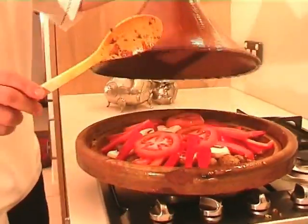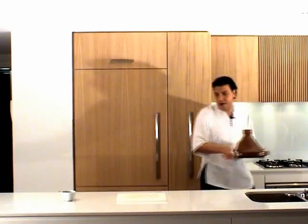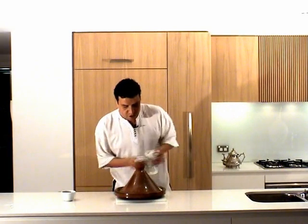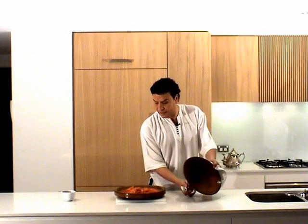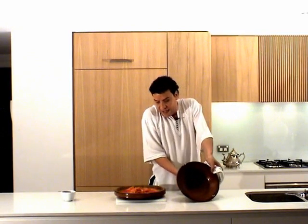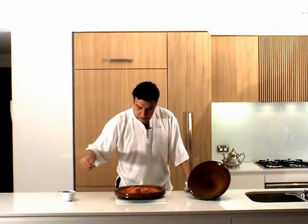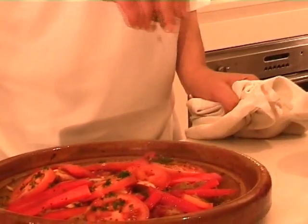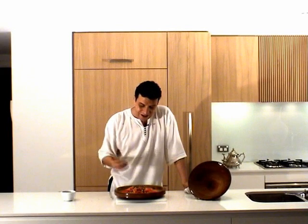Now give it another couple of minutes again on a low heat and we'll check it later. Our tagine of meatballs, capsicums, mushrooms and tomatoes is ready. Last step — a bit of parsley just as a garnish. Et voilà, it's ready. Your Moroccan meatballs tagine is done.